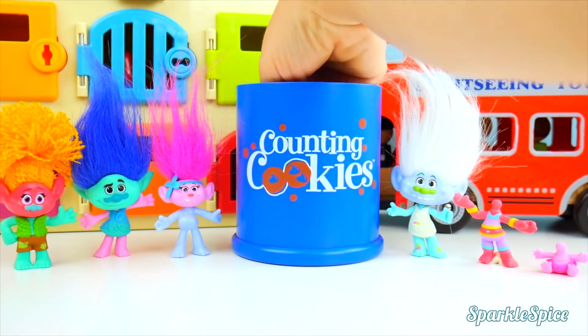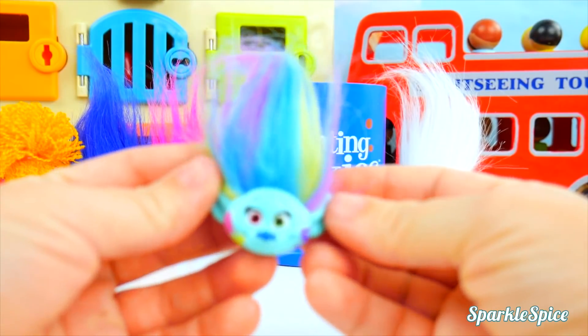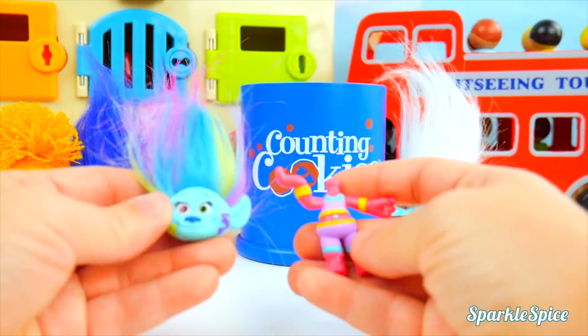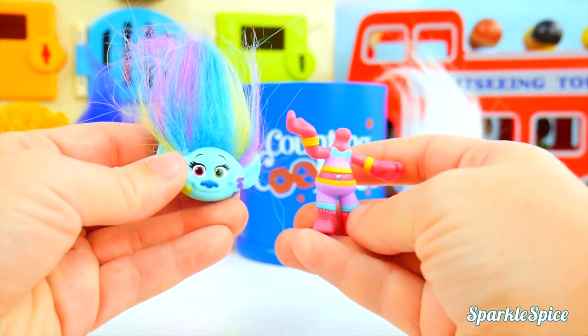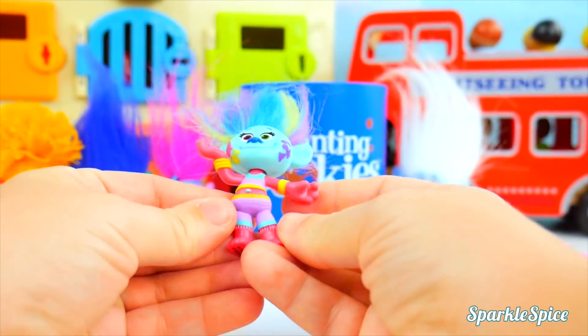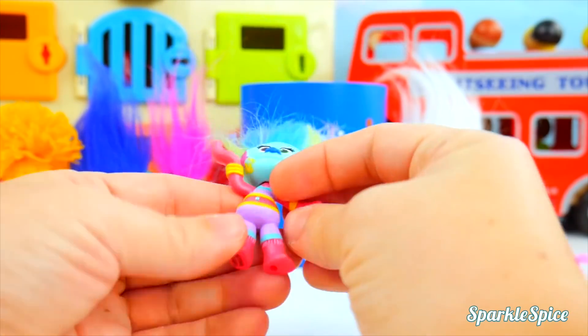Let's see about DJ Suki! It's Harper's head! Harper's hair is really colorful and so is DJ Suki's body. Maybe that will be a good match! They pop together easily. That looks pretty good!